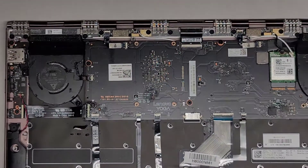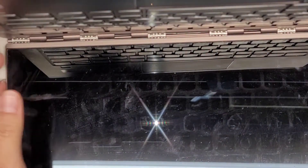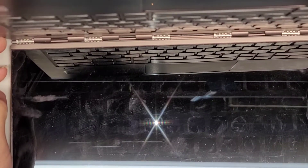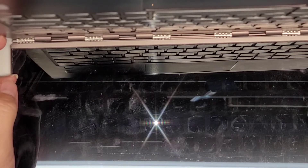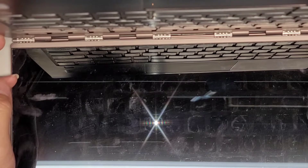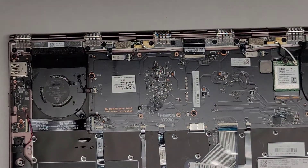Most likely the power has already drained from the computer, but it's always a good idea to open up the computer and then press and hold the power button for 15 seconds after removing the battery. This will make it safer to work on and reduce the risk of further damage. It's probably already drained out because the water just shorted everywhere, but we're going to do that anyway.